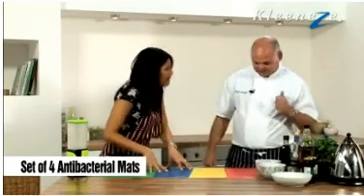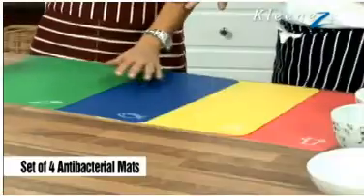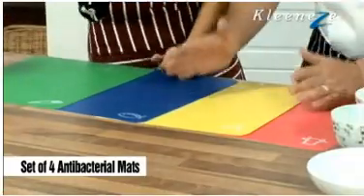Easy to wipe down. I only have one chopping board in my kitchen — why would I need this many? Because you don't want cross-contamination; you just want to cut on each board.